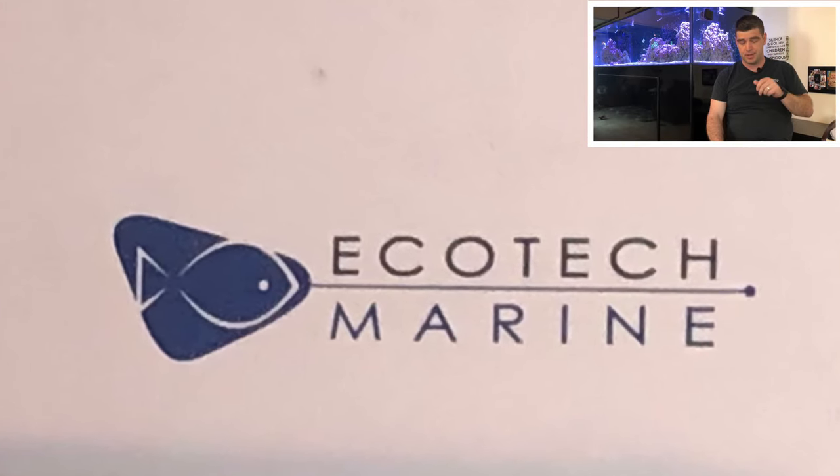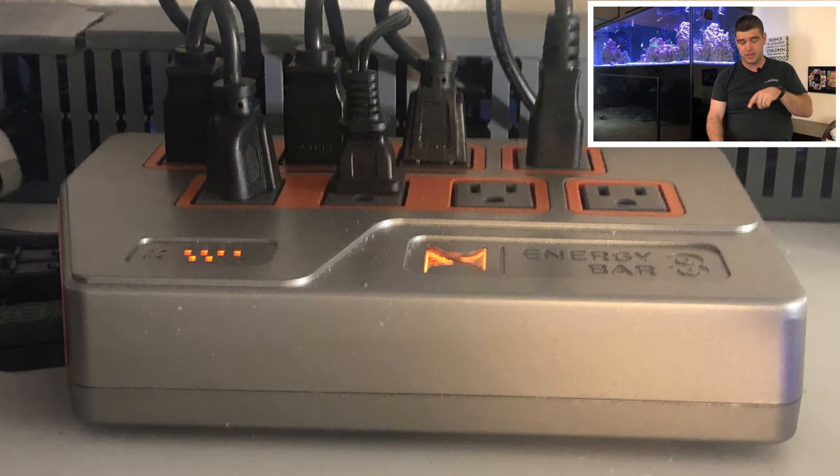You can see the EnergyBar 832. I plugged every individual light into the EnergyBar 832. It's nice because it gives me alarms if one of the lights go out, which I'm not too concerned about, but I do like the power monitoring and I still use the outputs for other things.